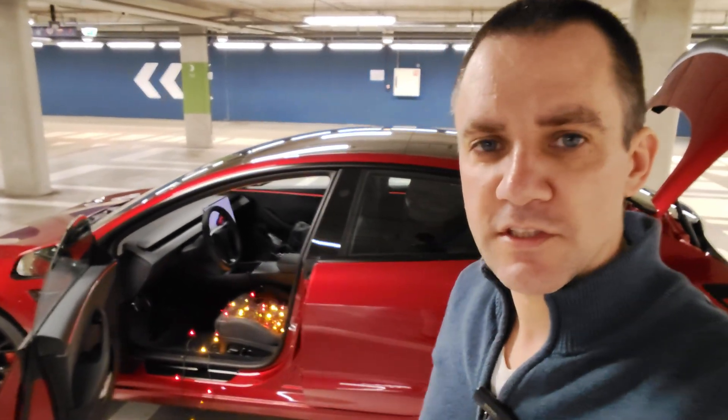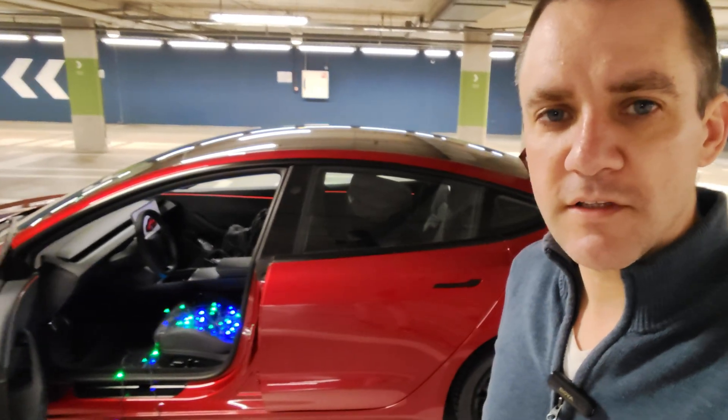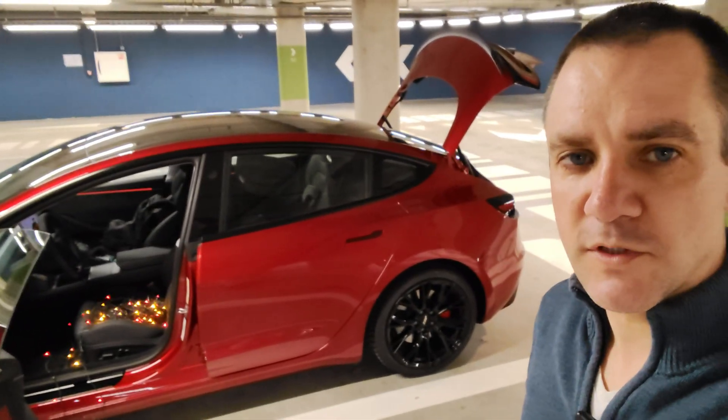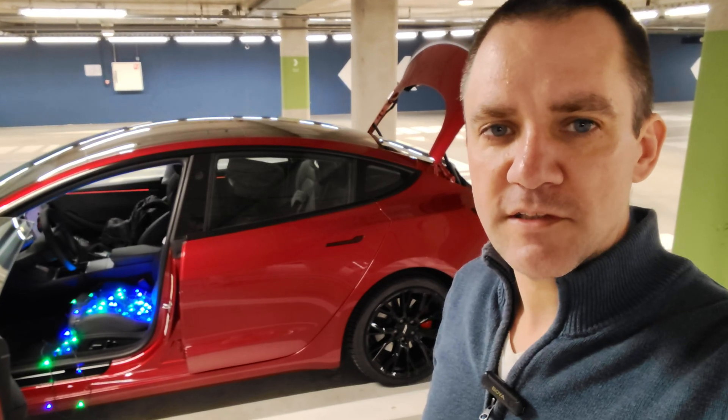So despite this electric car having a 16-volt battery in the front, I was able to run all the 12-volt accessories on the outlet in this Tesla Model 3 Performance from 2025. Somebody had to do it because AI didn't know — now you know. I hope you found it useful. Wishing you a fantastic holiday season and looking forward to seeing you in my next video. Auf Wiedersehen!